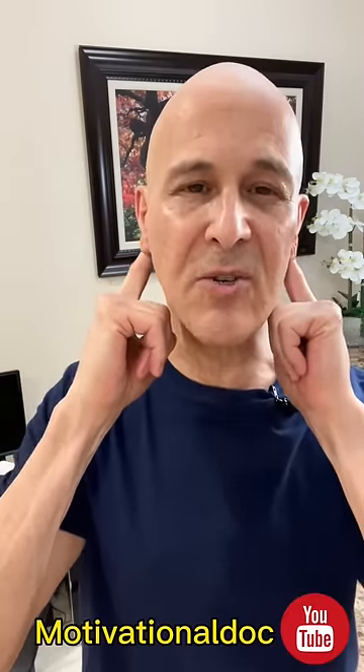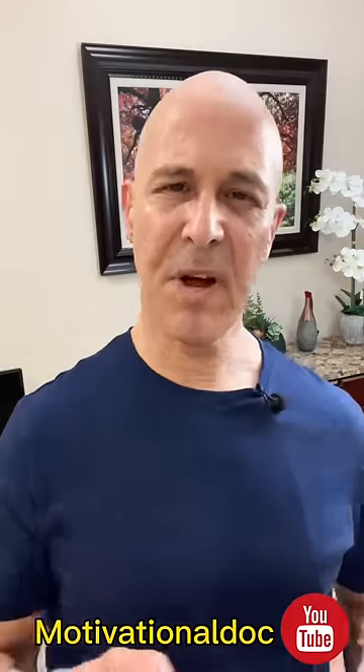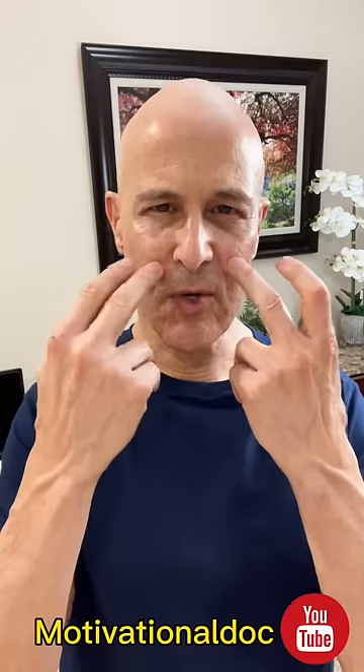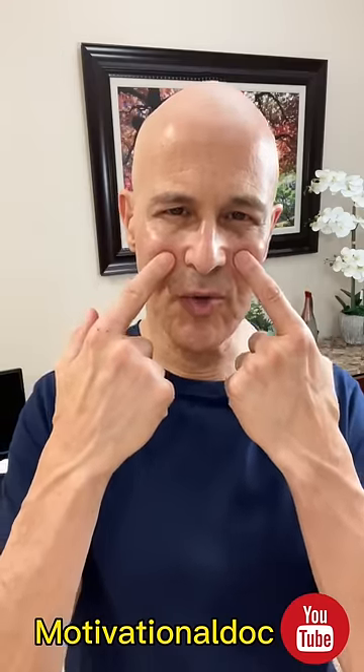Just slide your fingers down. You'll feel like you're going right to the TMJ area. And by doing this, you're going to open up those Eustachian tubes and allow them to drain. Do this for about a minute. You'll start to feel your nasal passages open up, your sinuses start to open up, as well as your Eustachian tubes. I hope it helps.